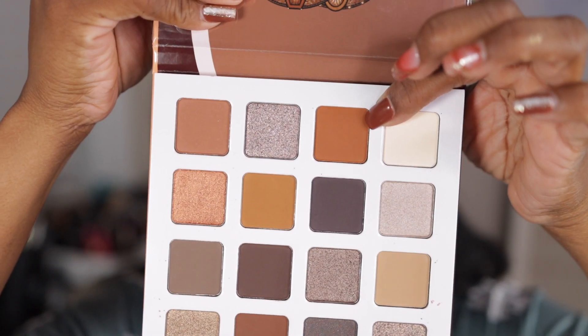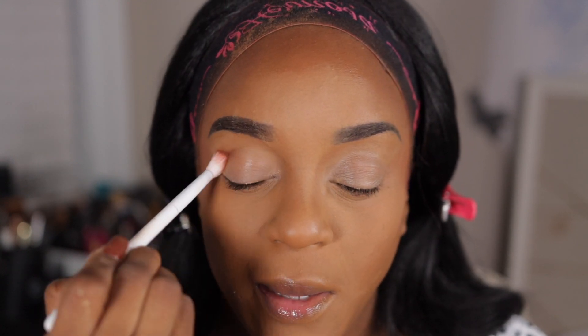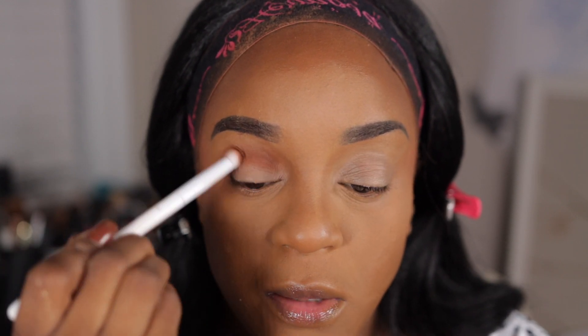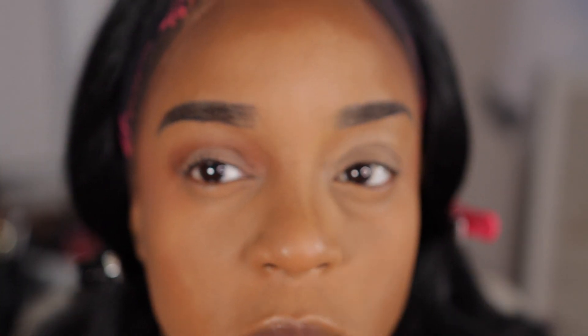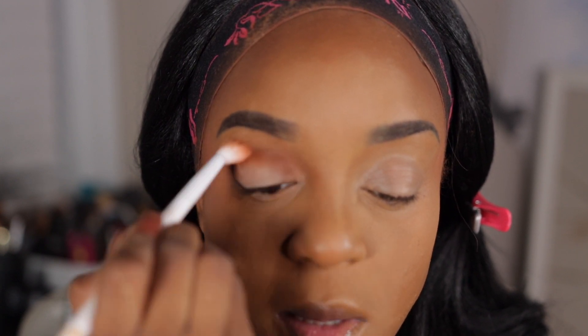I'm going to take this shade right here, and that's the shade we're going to put in the crease today. I have no idea where I'm going with this look at all, y'all. I just know that I need to do a look. These type of shades right here are my go-to for my crease. Unless I'm doing a colorful eye look, then I'll probably put something different in my crease. But for my normal, everyday makeup looks, this shade right here is my go-to. And I'll just put that in my crease like that.